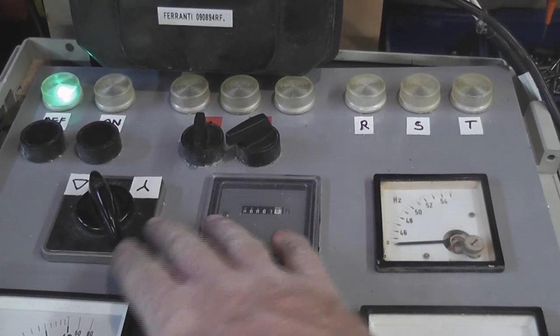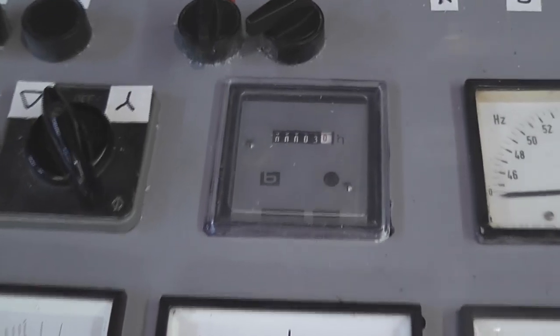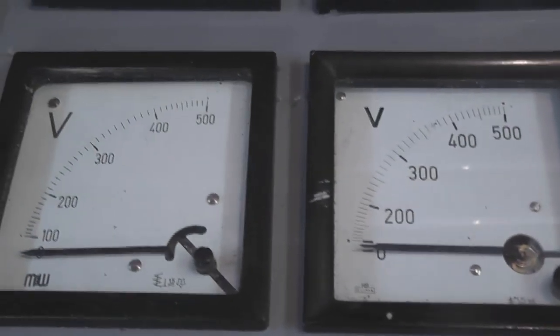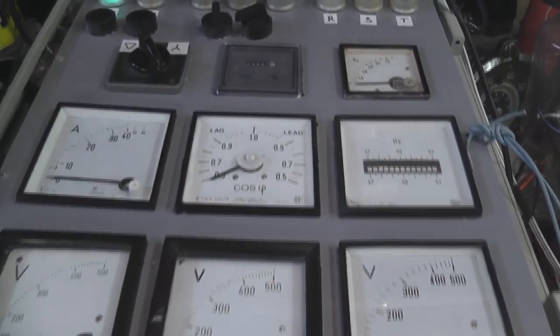I've tidied up my rotary converter module. It's got a delta start to get 240V, then star to get 400V, a hora meter, frequency meter, analog ammeter, power factor meter, another frequency meter with reed contacts, and three voltmeters. We'll activate the device and see what happens.